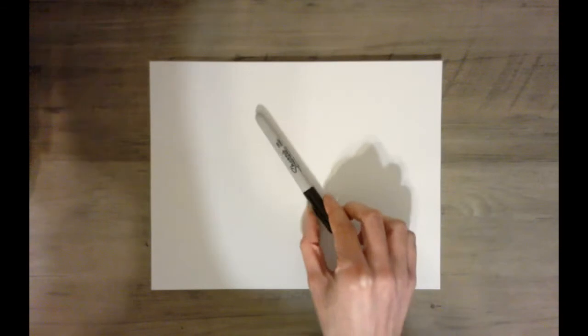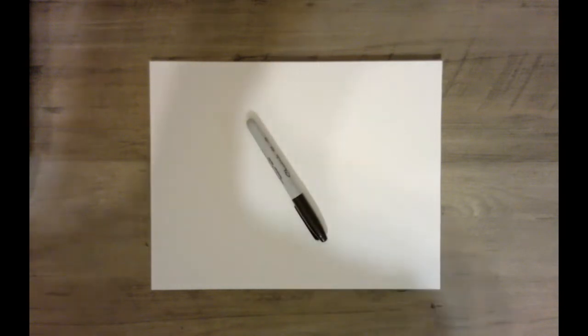Now you can see I've got a piece of paper and a sharpie, but the only reason I have a sharpie is because it shows up better on the video. You will need a piece of paper and a pencil because there are going to be times you'll need to erase, and we can't do that with a sharpie.